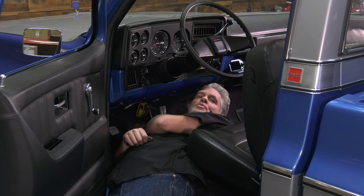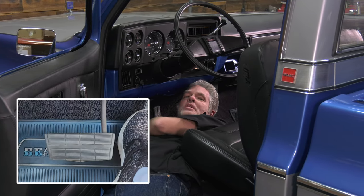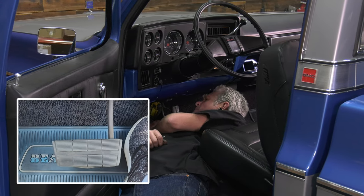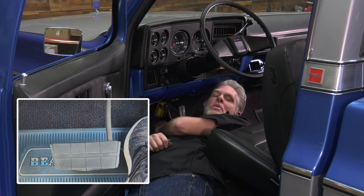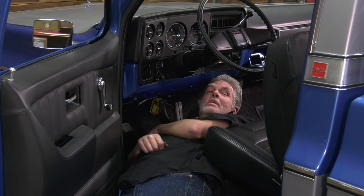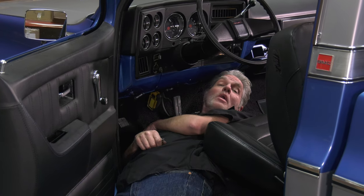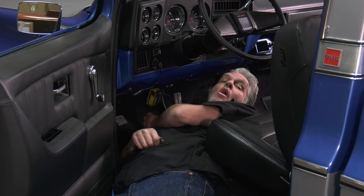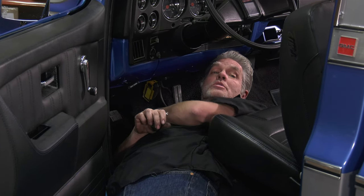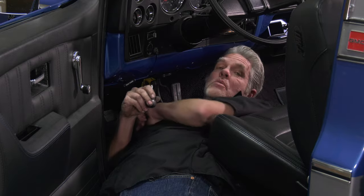So this brake pedal right here is really doing some odd things - just sitting there it bounces around and jiggles around. I can feel it and it's pretty loose, and I really haven't run into this problem before. So what we're gonna do is climb up underneath this '75 square body today and see what's going on with the brake pedal. If you got this problem you might want to stick around, and if you don't, stick around anyway.